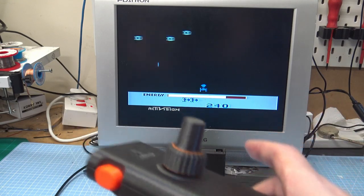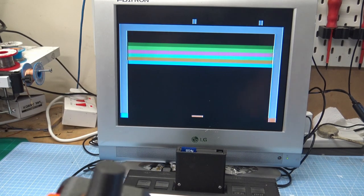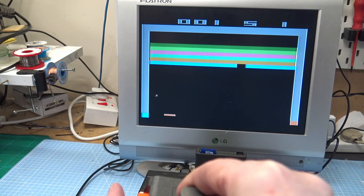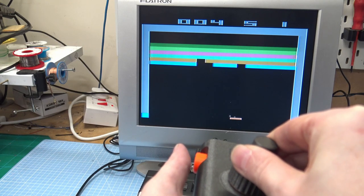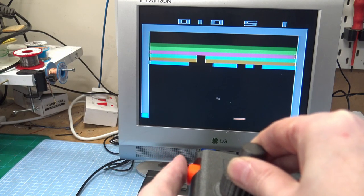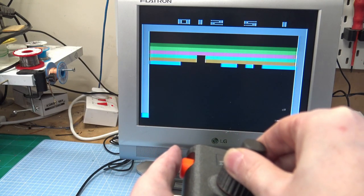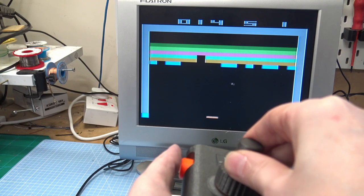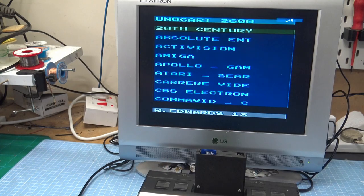Let's go to Atari Breakout and start again. It's quite nice to use. The potentiometers are quite stiff, so you can get fine detail, but then you can move it quite fast as well. So Night Driver.